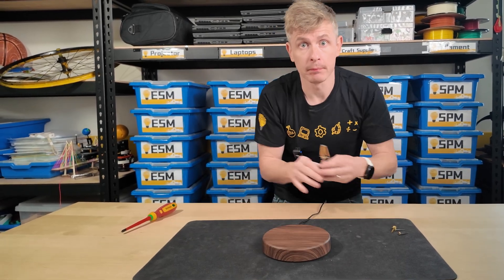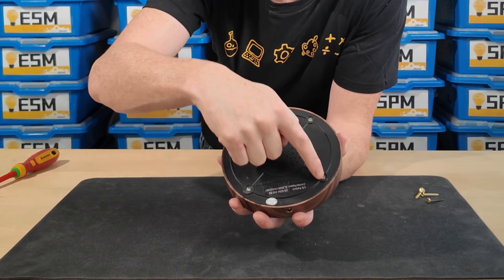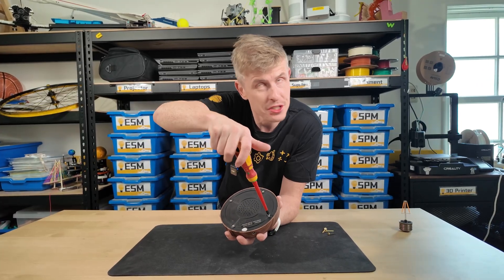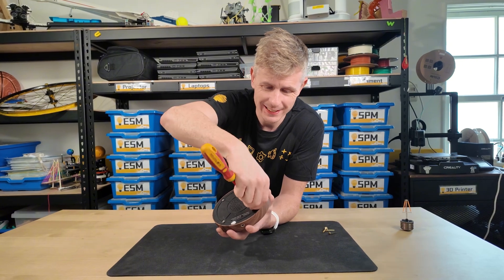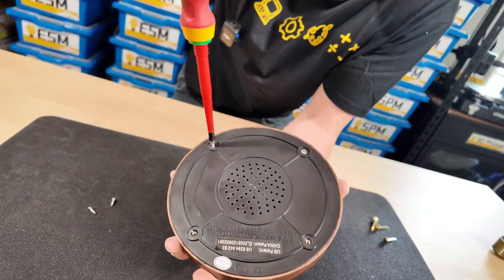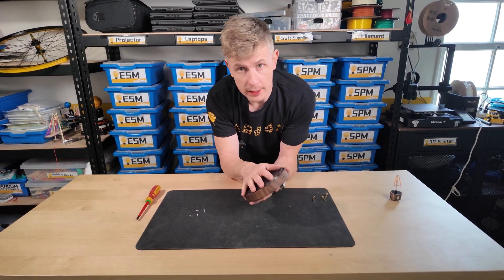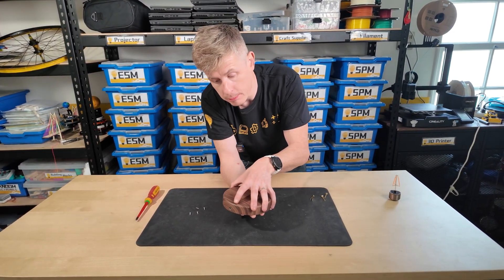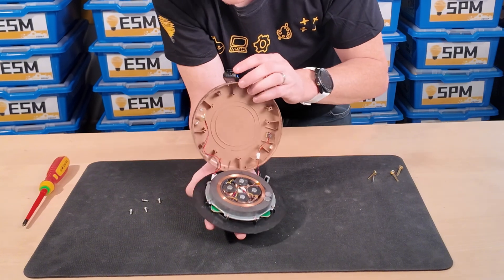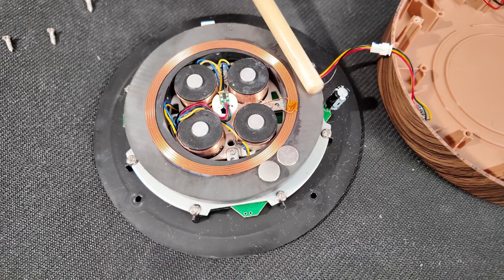But there's only one way to find out — let's take it apart. I'm going to unplug it from the power first. And on the back, I can see we have four different screws. Using my screwdriver, I can unscrew those screws. With those screws off, I turn the whole base over and pull on the top, and we can see very carefully the inside of our levitating light bulb.